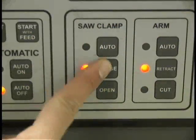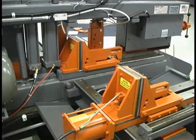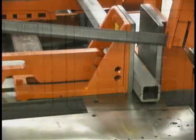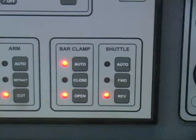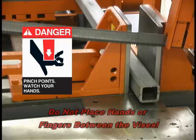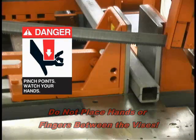The close button closes the clamp, useful when making a single or manual cut. The open button opens the clamp. The auto button sets the clamps to open and close automatically while in the automatic cutting sequence. For safety, do not put your hands in between the vices — someone might close them, causing severe injury to your hand or fingers. Always keep your hands clear of the vices.